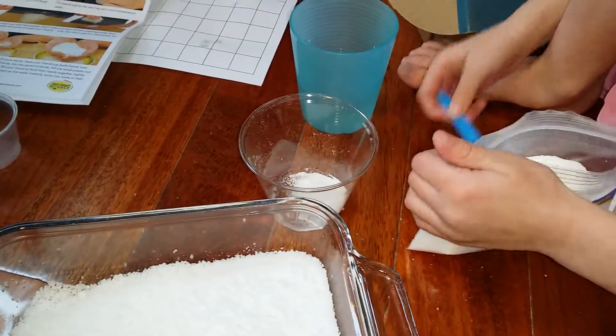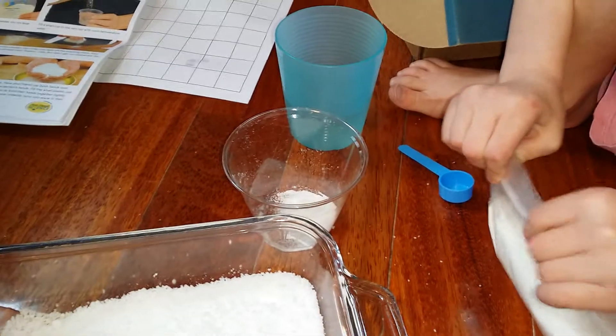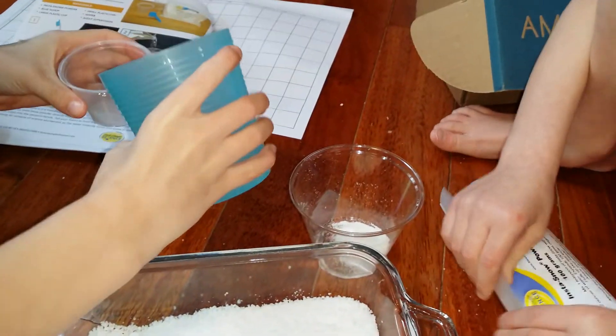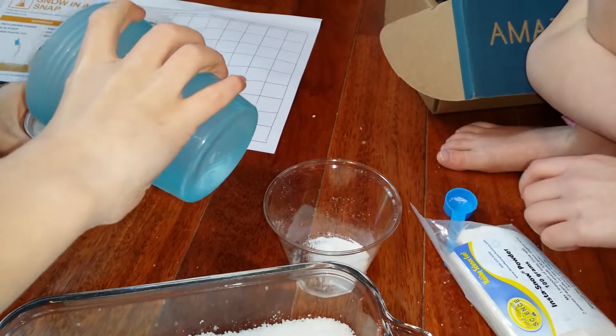Okay, now seal it up. Seal it up. So do you need more water in it if you're adding more powder? No. Well, we just add the same amount. I think you're going to need more water.